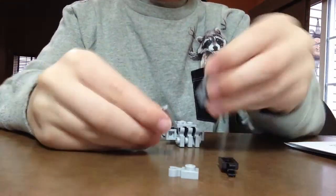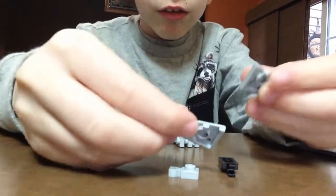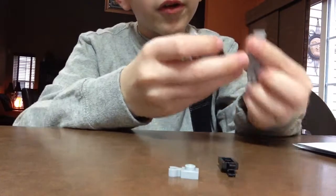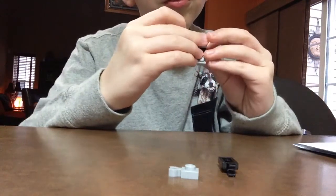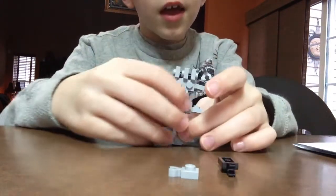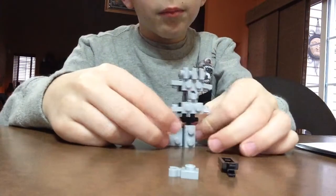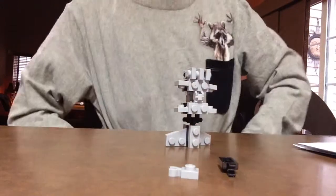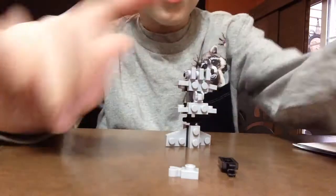And then if you want to make a display stand, get two of these. Put it together, put it on the back of the Wither, and we stand together. This is a Wither. Bye guys!